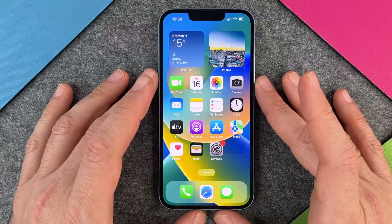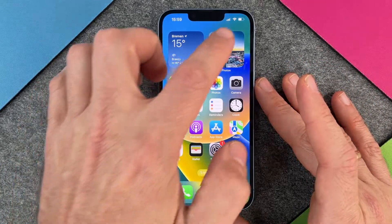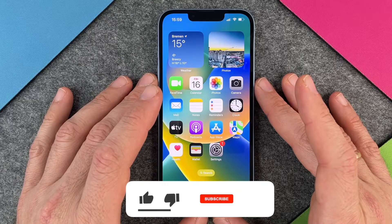Hello together! In this video I want to show you how to show the battery percentage on your iPhone 14.